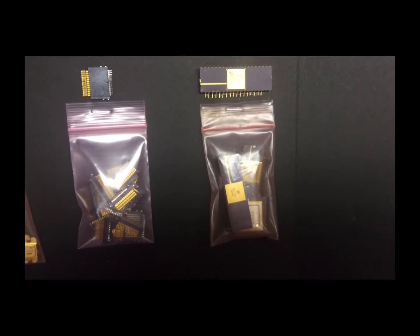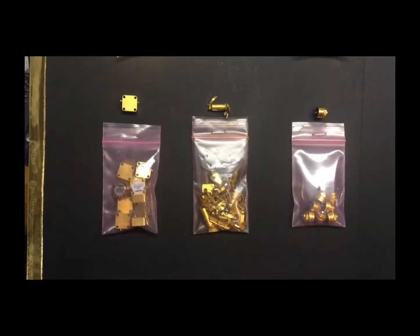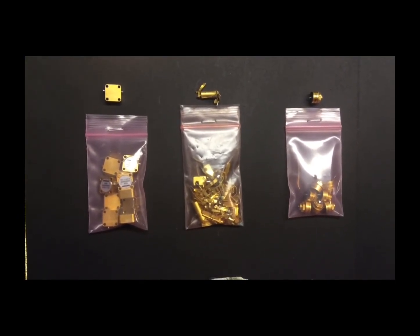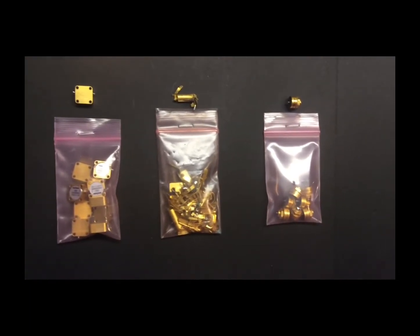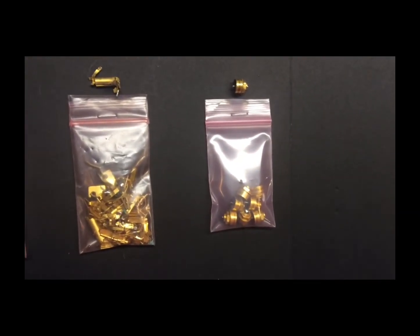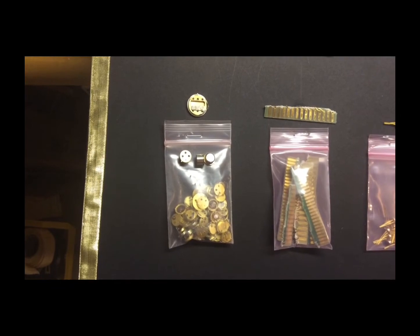This bag, of course, is a favorite — gold-plated chips, ceramic chips with gold-plated leads. This next bag on the left is gold-plated circulators. There's a small chance they're brass, but there's a simple test to discover which metal it is. The middle bag has more gold-plated connectors, and this bag is some sort of gold-plated diode assembly.